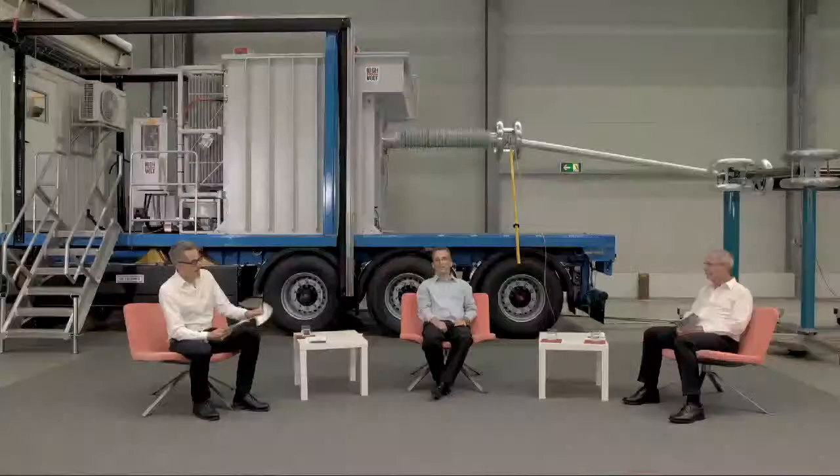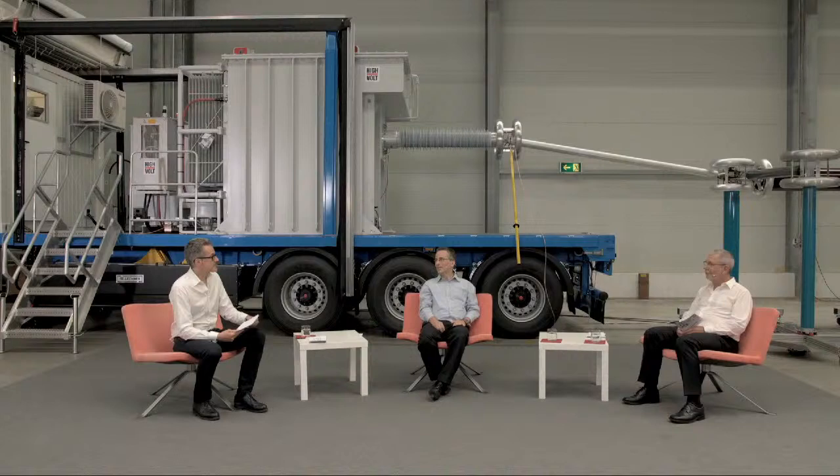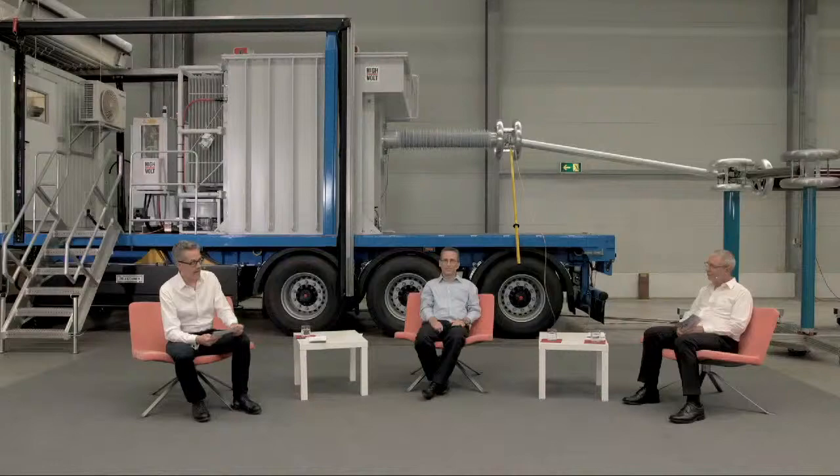Thank you for the invitation. Peter Kors — we saw your video right now. He is a supervisor and system engineer for hardware and software here at HighVolt. He studied at Dresden University of Technology and is a specialist in frequency tuned resonant test systems for field testing of cable systems. He's a member of IEEE. Welcome, Peter Kors.